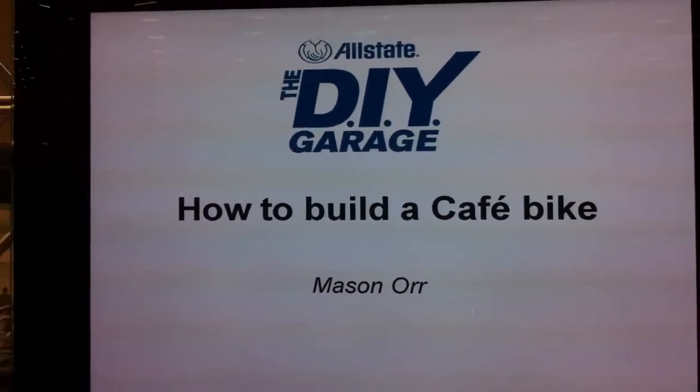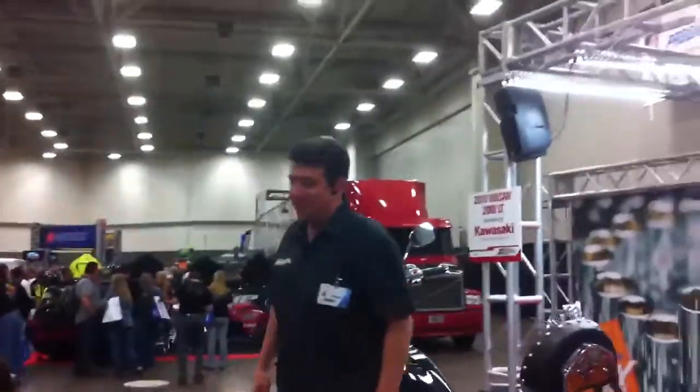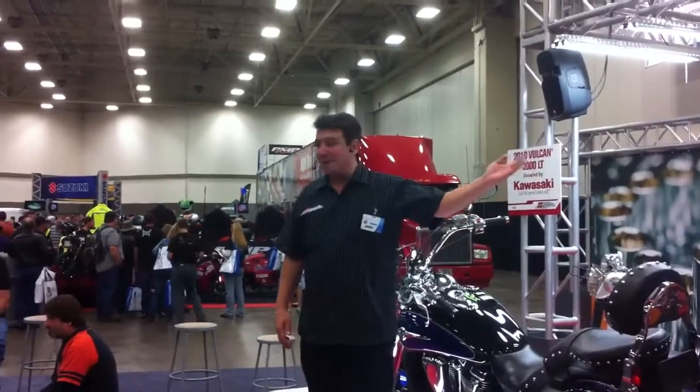Hey everybody, welcome to the DIY Do-It-Yourself Allstate stage. This is a new feature to the International Motorcycle Show and we appreciate everybody showing up. We've got a really fun topic here for the next segment and that is how to build a cafe bike.